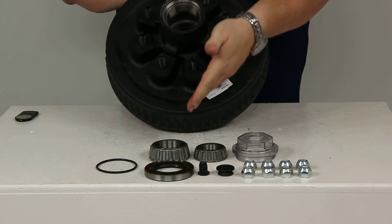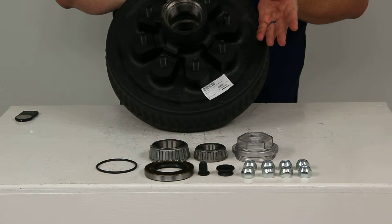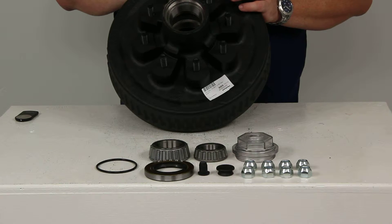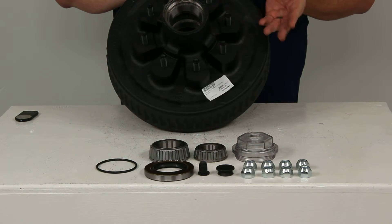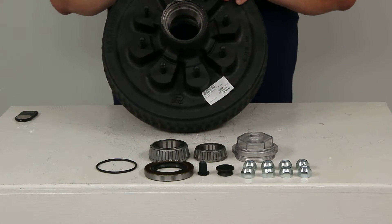The inner bearing has a replacement number of 25580 and the outer bearing has a replacement number of 14125A, in case you need those down the road. They are available right here on eTrailer.com.